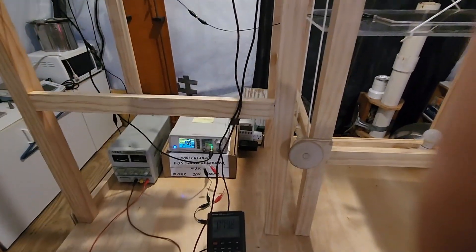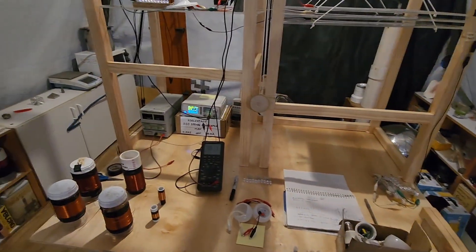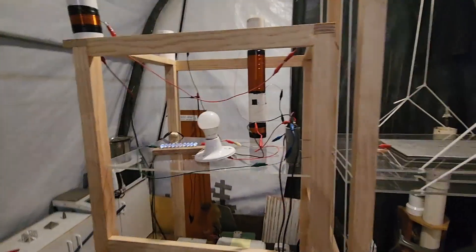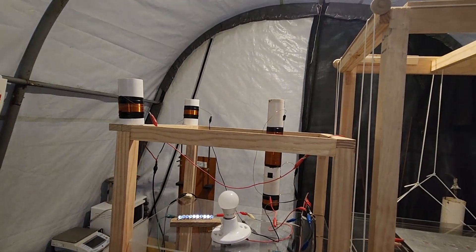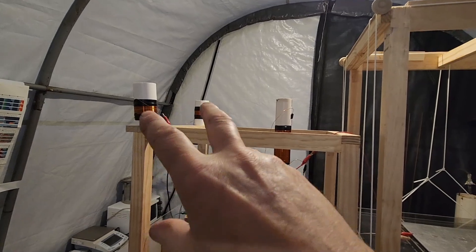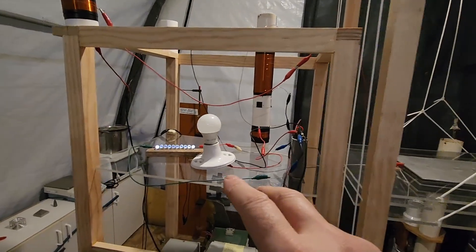We're going to have to put a bulb in there. Another quick update here — I've done so many experiments, I'm not going to bore you guys for hours. I've experimented with many coils — different primary coils here, and then the pickup coils from the middle plate.